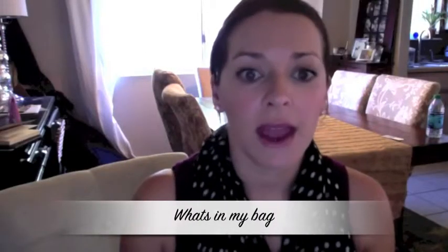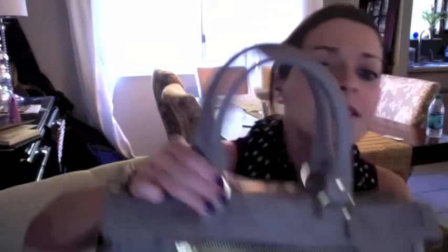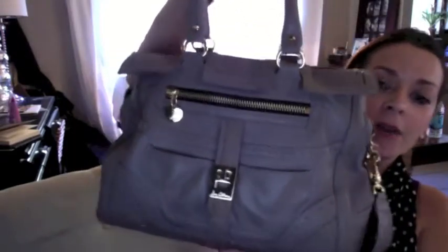I'm going to do a 'what's in my bag' video and I absolutely love these kinds of videos — I'm apparently a little bit of a nosy person. I'm going to jump right in. This is my purse that I'm carrying right now and it is crazy heavy.